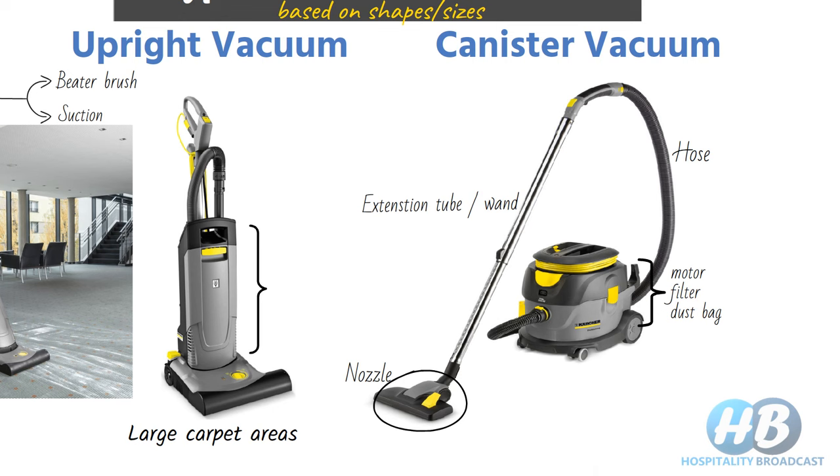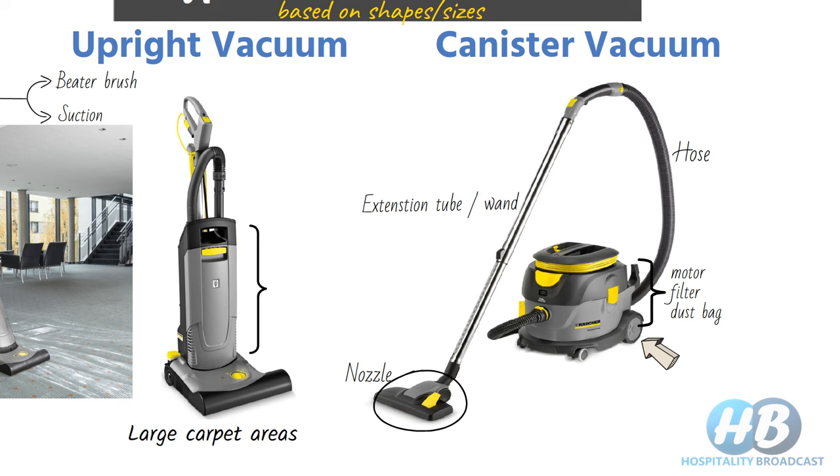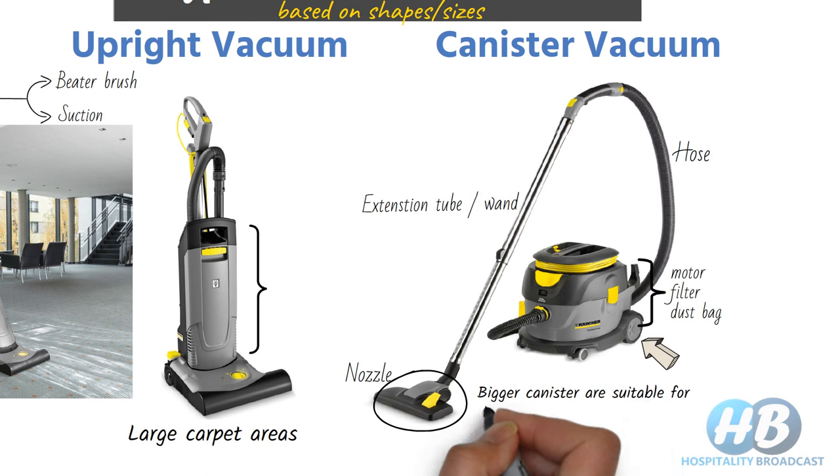The canister vacuum cleaner also has better maneuverability due to its wheels. Canister vacuum cleaners also come with large tanks, which are more suitable for industrial use in large areas such as banquet halls and lobbies.